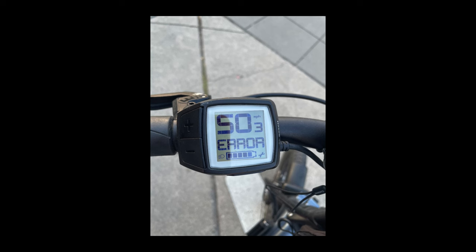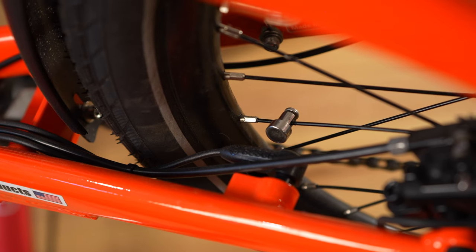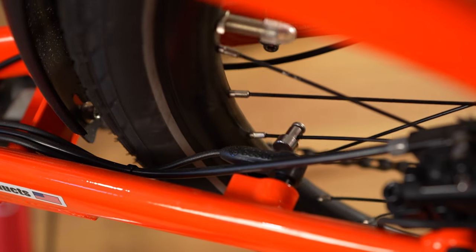You turn on your bike and you're receiving a 503 error on your display and your bike is acting funny. Let's see if we can quickly fix it together. In the Bosch world, the 503 error is connected to your speed sensor. This is a wire and sensor that comes back typically to your rear wheel, and it's keeping track of how quickly that rear wheel is spinning around using a magnet.